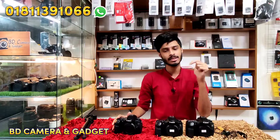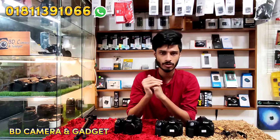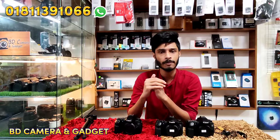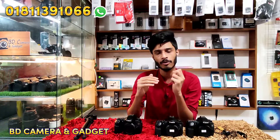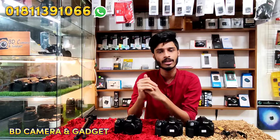The body weighs around 304 grams. Our shop is located at the Amin Center. The shop is called BD Camera and Gazette. If you enjoyed the video, please comment and subscribe. Thank you very much.